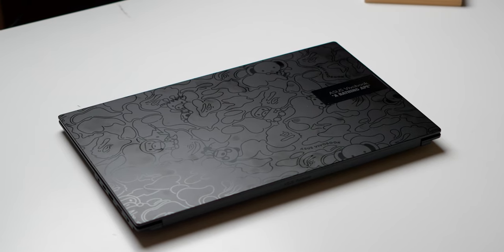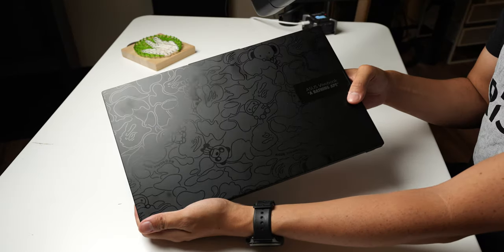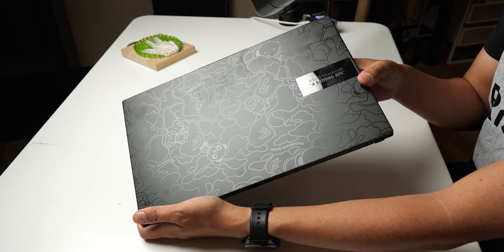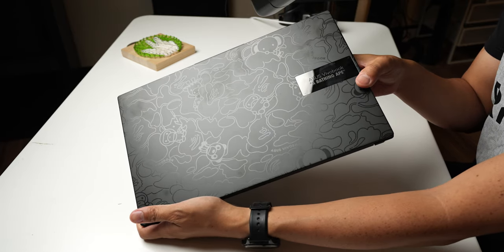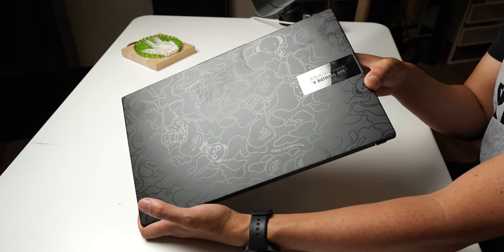Hey, it's Joshua Vergara. This is the ASUS Vivobook S15 OLED, Bape Edition. That's right, we're talking about Bape — the Bathing Ape — yet another lifestyle and clothing brand that decided to bring its swag to the computing world courtesy of a collaboration with ASUS.